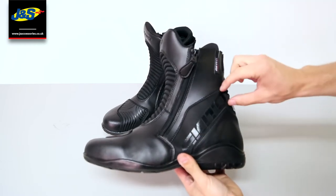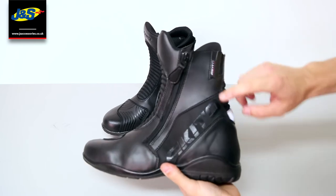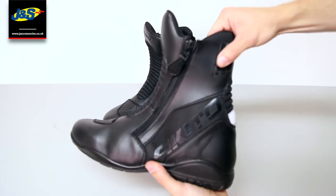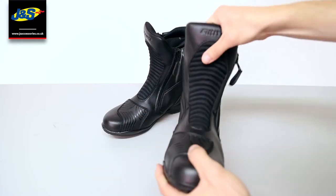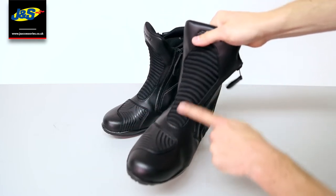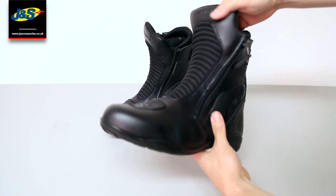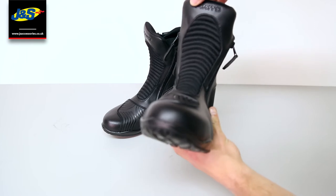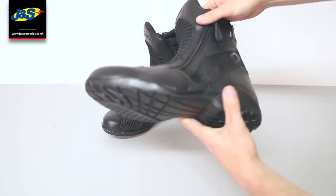It's got the Akito branding on the side there for a bit of bling, and a bit on the edge there — very nice touch. This is a bit of an expansion panel again for easier to get on and off. The Akito branding again there, embossed. Nice quality.